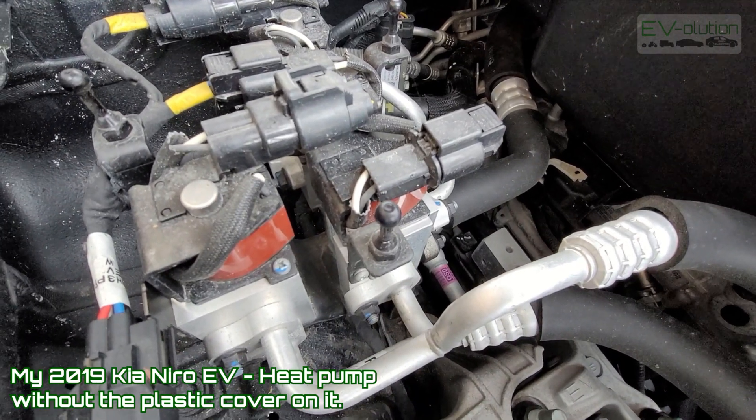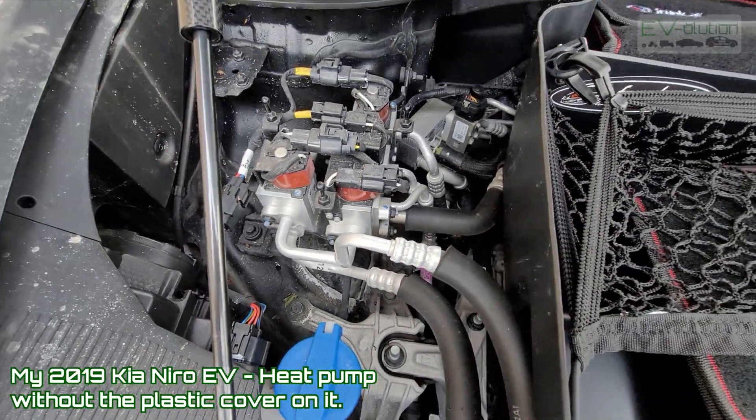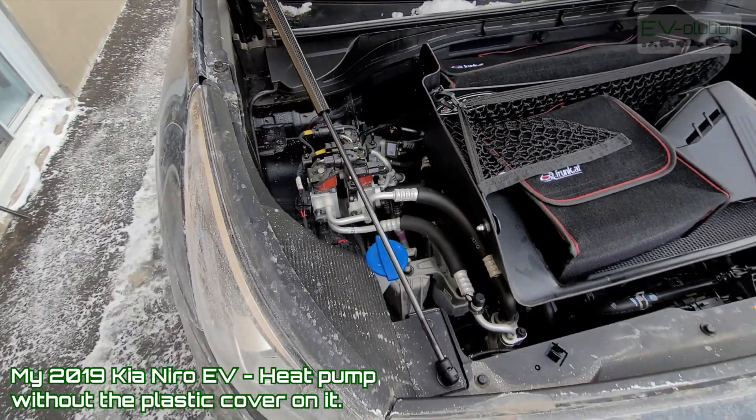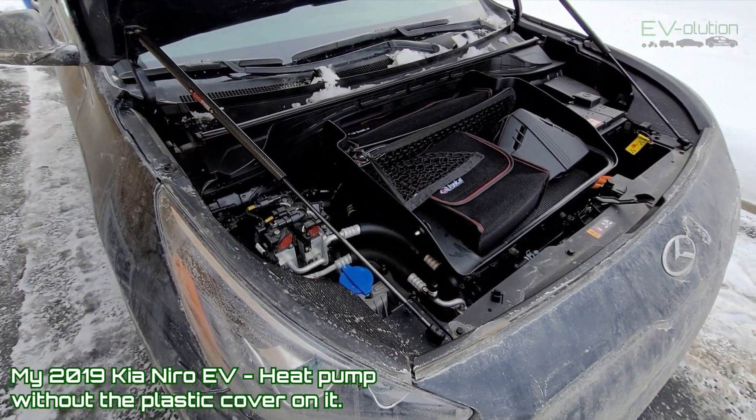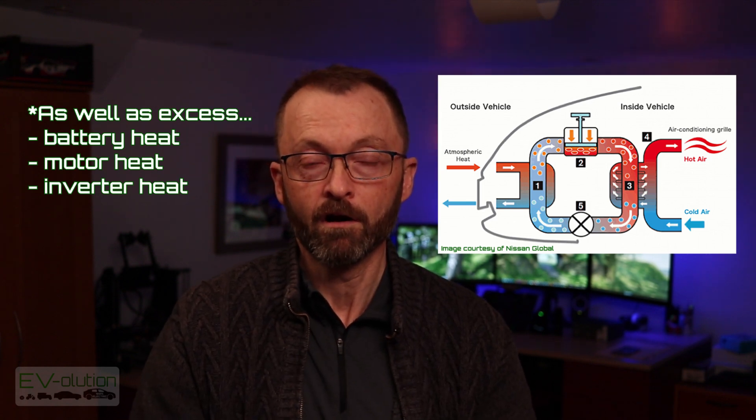A more modern and far more efficient version to heat the cabin of your electric car is with a heat pump. Now, a heat pump is not a heater — it actually transfers heat from one place to another. The advantage here is that it is far more efficient, and it takes that heat from the outside air and transfers it to the inside of the car. There are tons of videos out there that explain how heat pumps work, so you can do a little Google search on how heat pumps work to get a better understanding if that interests you.